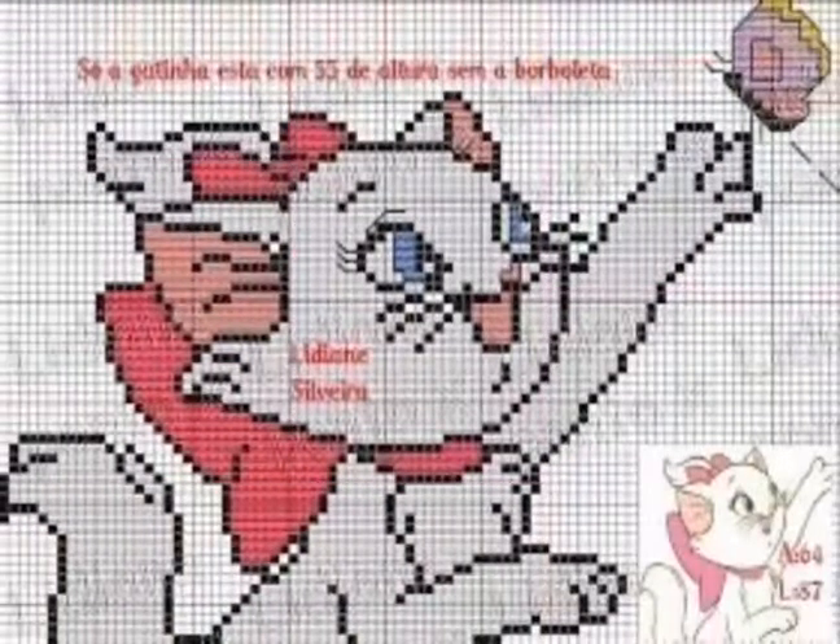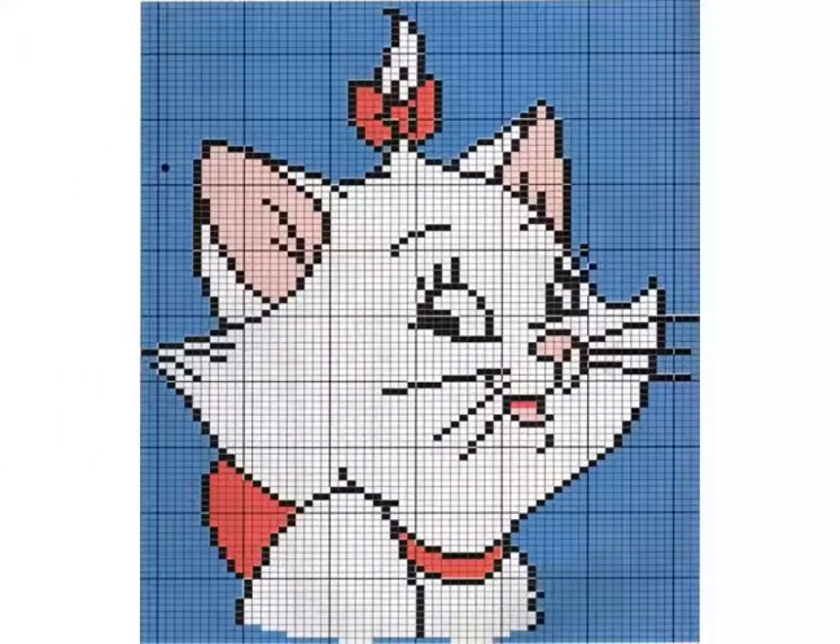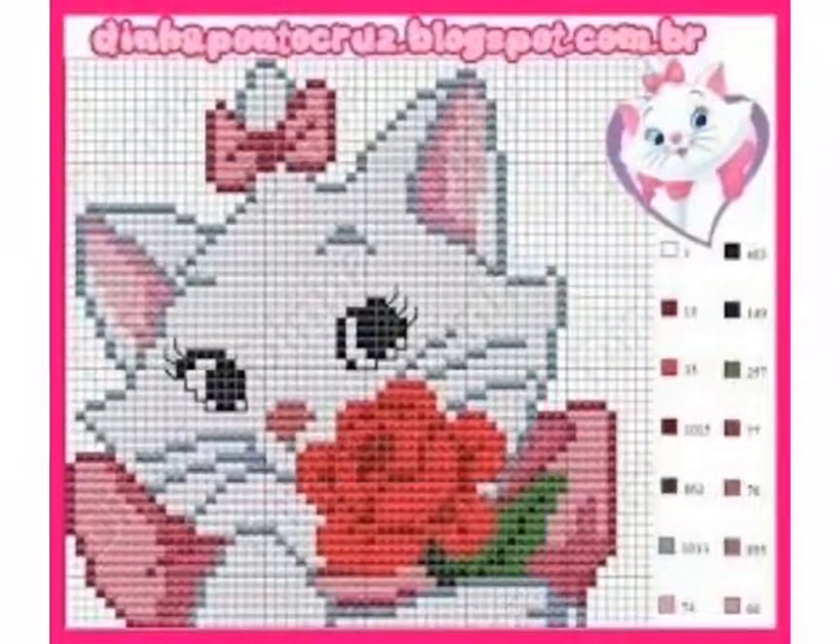You can see the beautiful cat cross stitch pattern designs in this video — these are very beautiful. You can easily make these cross stitch pattern designs to decorate your home, and you can make these cross stitch pattern designs on different items.